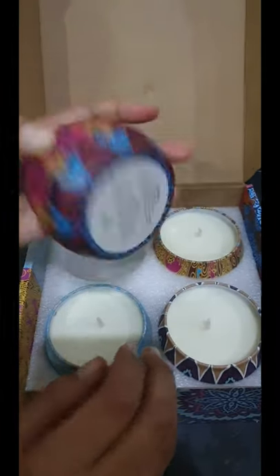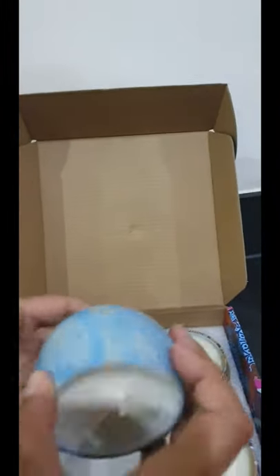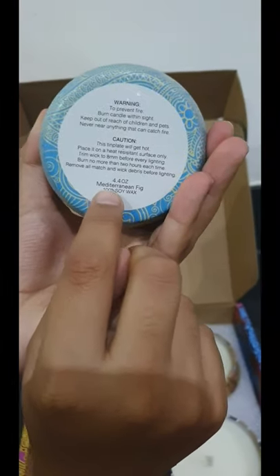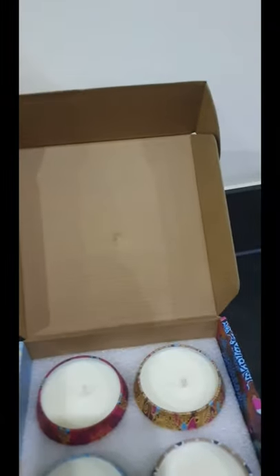So they say the things. This one is Spring. This blue one is Mediterranean Fig. This one is Lavender. And this one is Lemon.